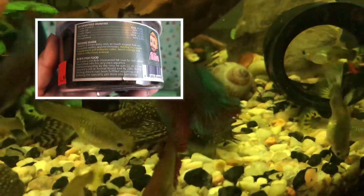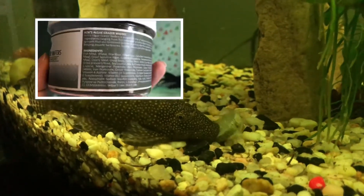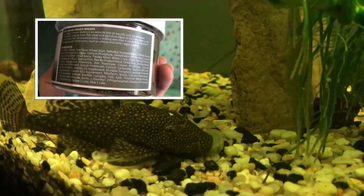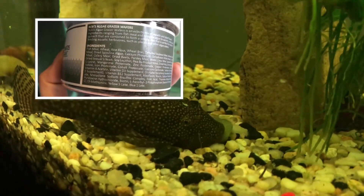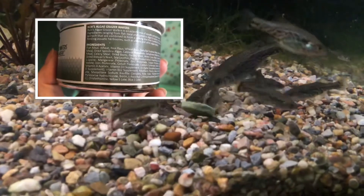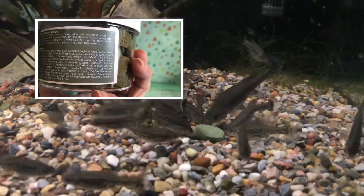I'll bring up the analysis and the container for you guys to check out. We've got a minimum protein of 30%, which I thought was really good. It says feed two to three times daily. For the ingredients of the algae grazer wafers, the first thing on the list was fish meal, which I thought was really good, then wheat, rice flour, wheat bran, soybean meal, and wheat germ — just to keep the pellets together and as a bit of a filler. And then there's also spirulina algae.